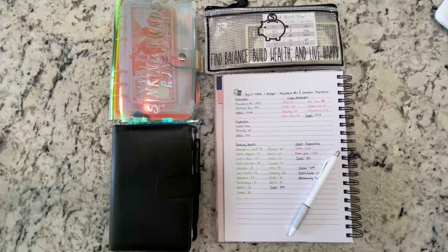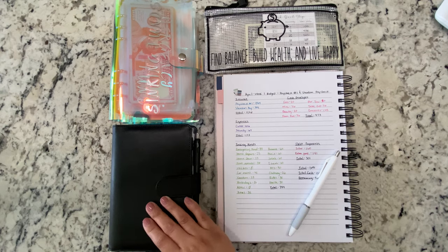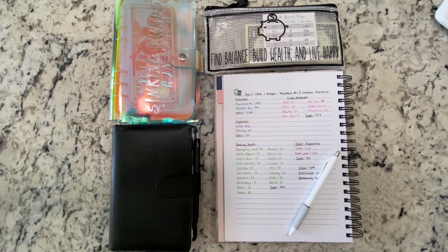Hello everyone, welcome back to my channel. I hope you're all doing well. In today's video we're going to stuff our cash envelopes and sinking funds with the first paycheck of April, along with the vacation check, which I'll explain later.